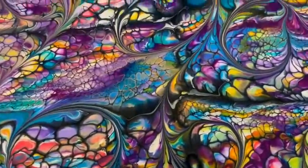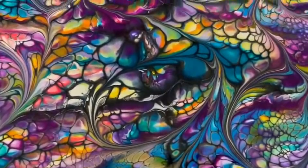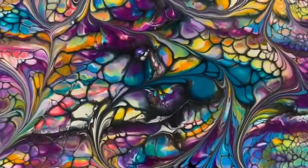Look at that — so, so pretty. Look at the colors. It just looks like stained glass. It really, really does.